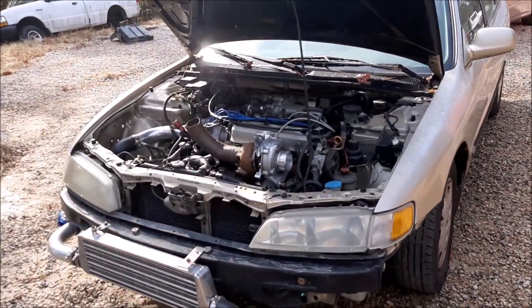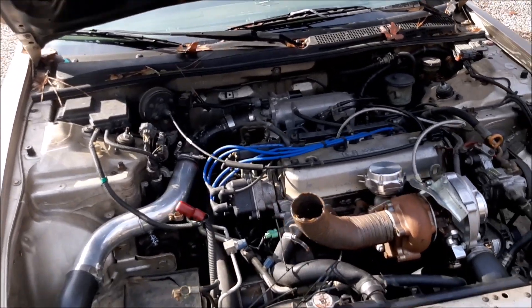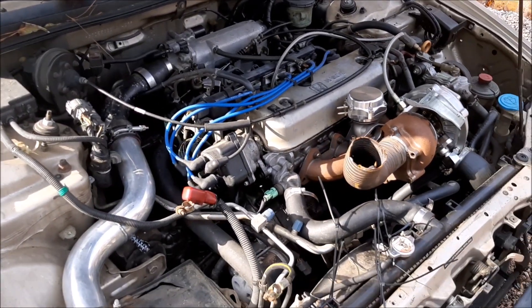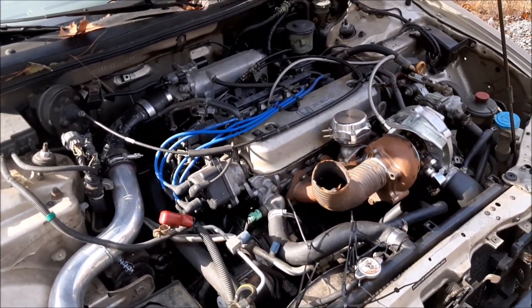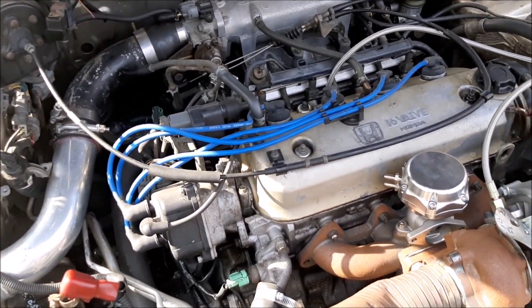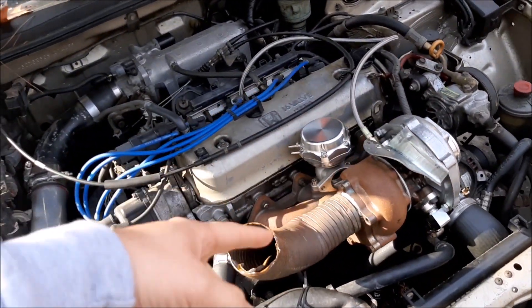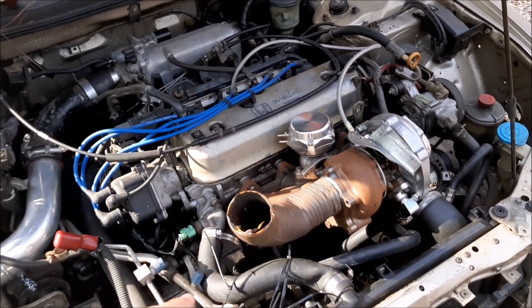All right ladies and gents, we are back with the turbo Accord. If you guys are not up to date on this, check out my other videos — I'm gonna make a playlist. I bought this thing, turboed it, and now we're at this process. It's a SIM cam F22 non-VTEC cheap eBay kit.